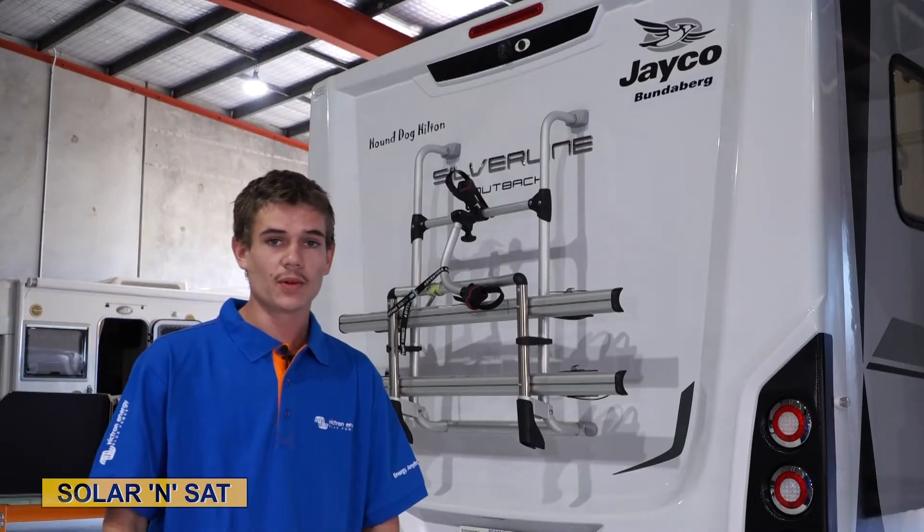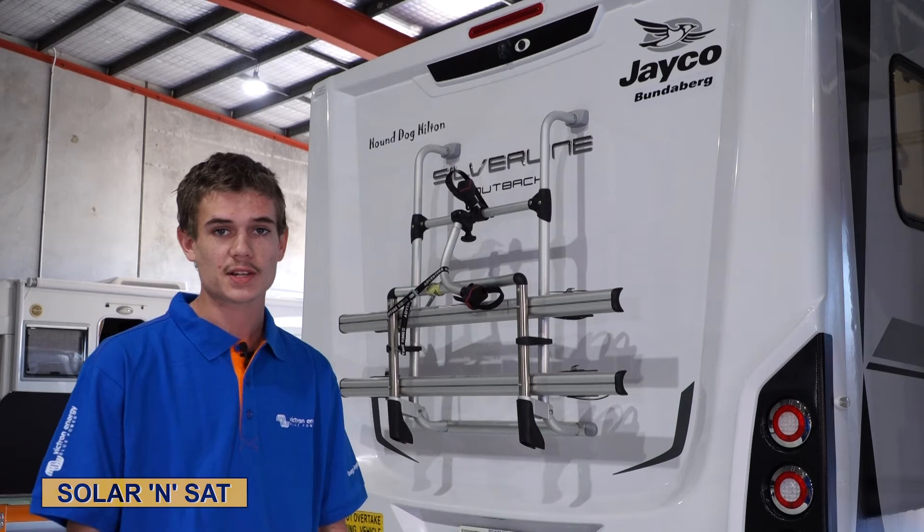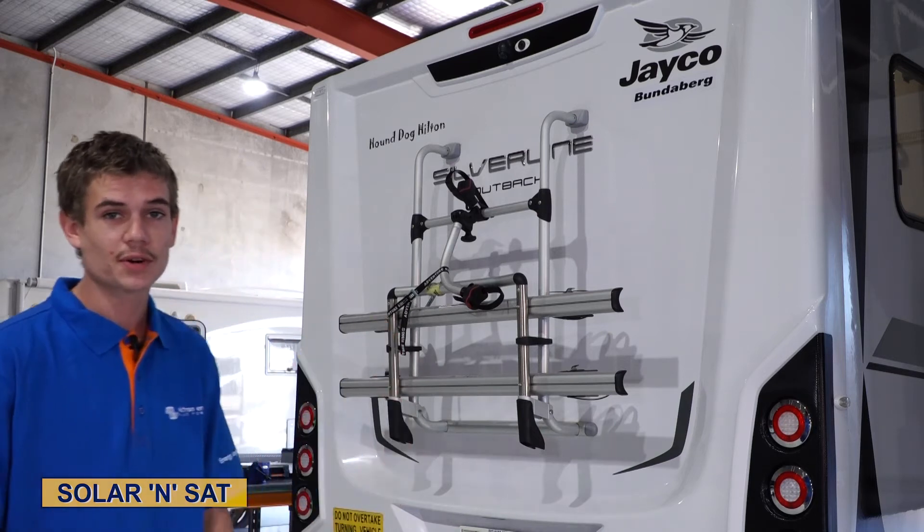Hey guys, we've just completed the install on this Jayco Silverline caravan. We've done about 860 watts of solar on the roof. Adam and I have spent the past two days working on it and we've got a massive battery bank set up under the bed as well. Come on in and I'll show you guys through it.